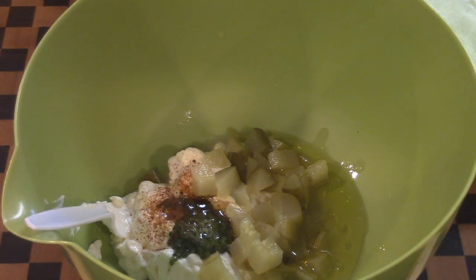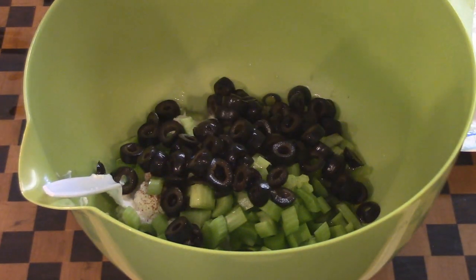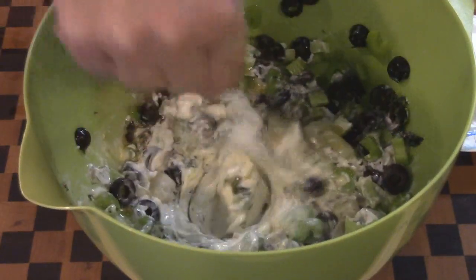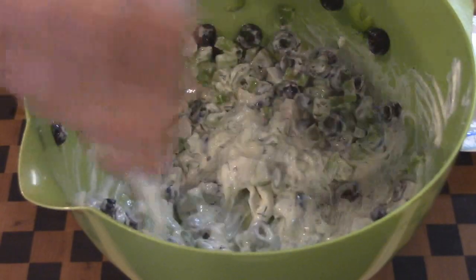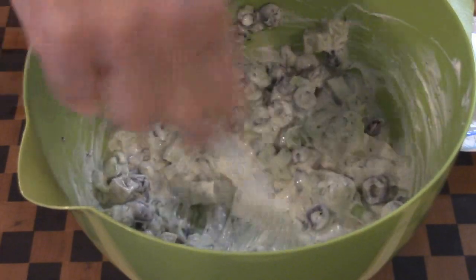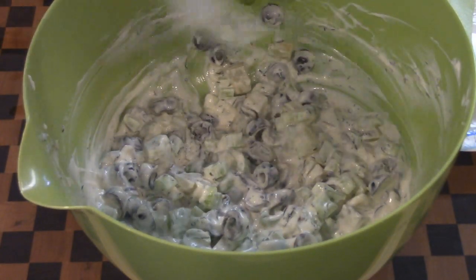I'm throwing in a couple of kosher dill spears and I'm cutting up some organic celery. Another thing you can't have without — olives. I love olives. A little bit of dried parsley. Tarragon would go really good in this but I don't think I have any. We're going to mix this all up and let it sit for a while so all the flavors can infuse with one another.